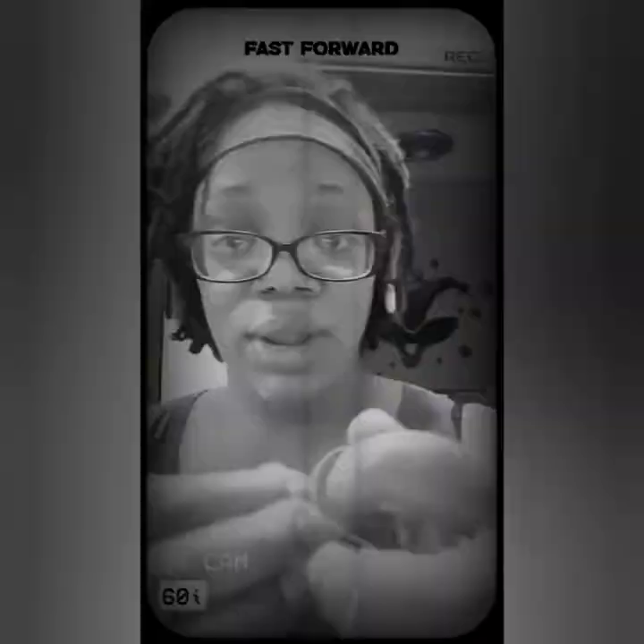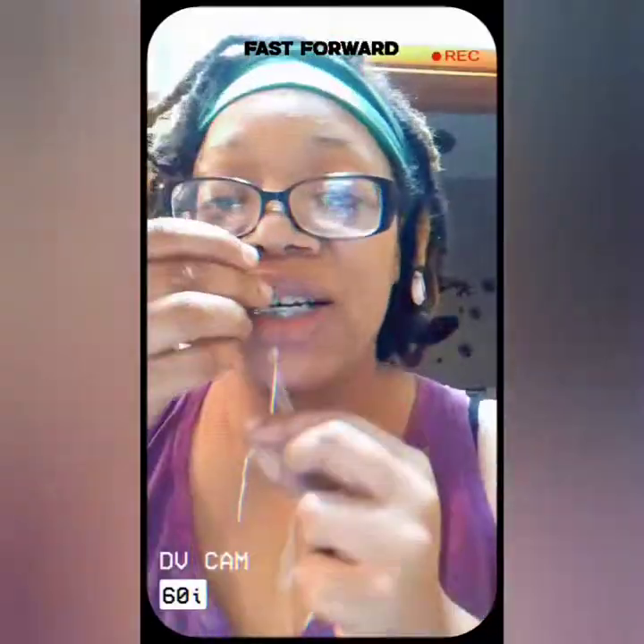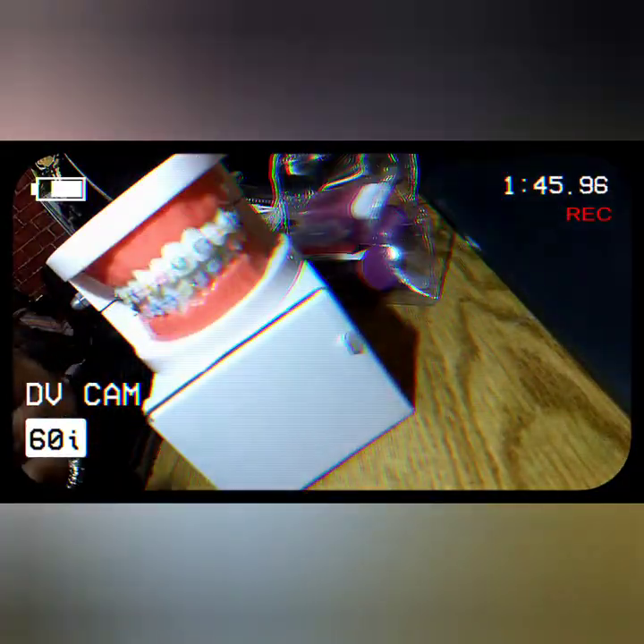I'm gonna go ahead and finish flossing — I already did some, but that is how you floss with braces. So easy to do! Just in case you didn't get it, here's another example going extra fast. I floss every other day. I'm going to show y'all one more time on the model.